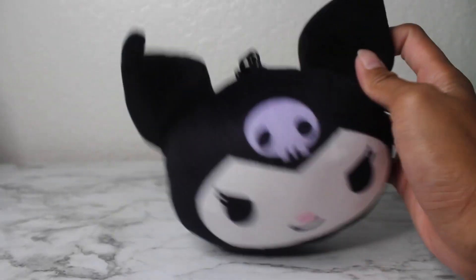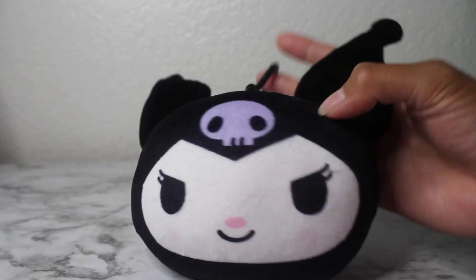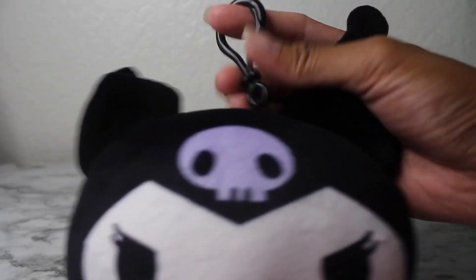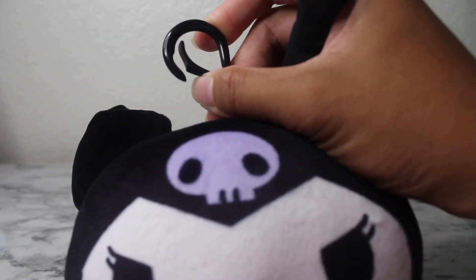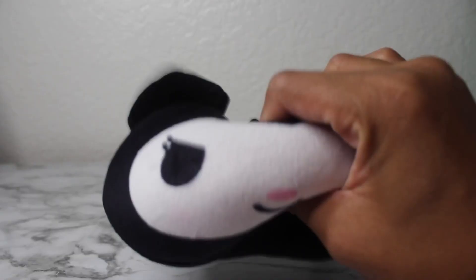Here I have a little Karomi plush coin purse keychain. It has the keychain hook over here — it's a plastic hook. It's super soft and fluffy.